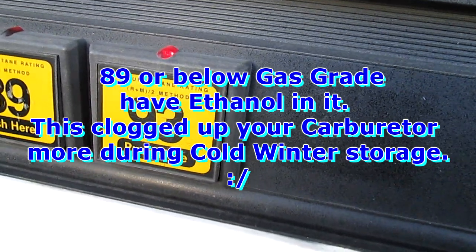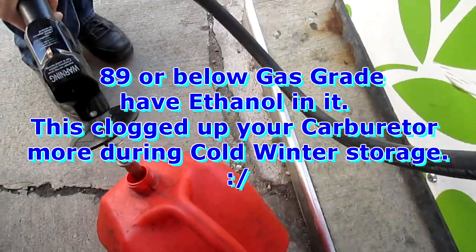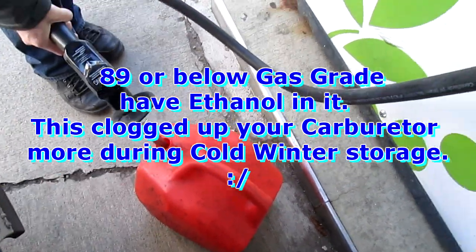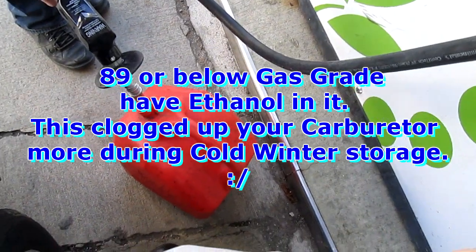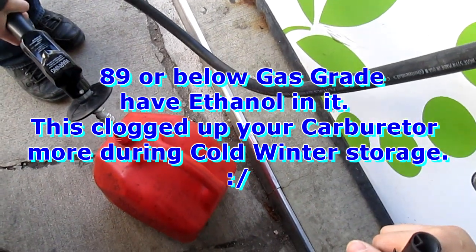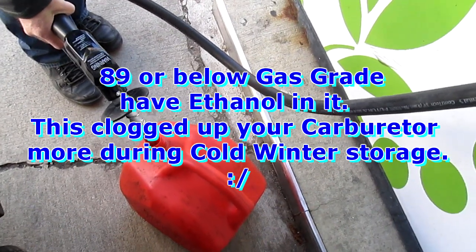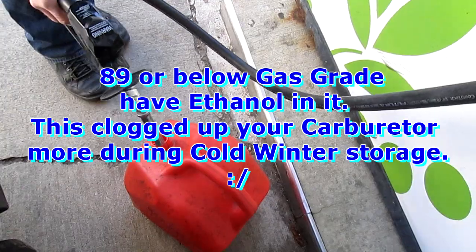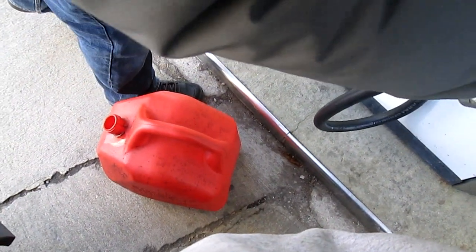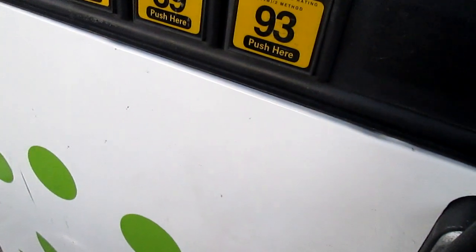I know it costs a little bit extra but it's totally worth it. Now we're just pumping in five gallons. Make sure the Heat mixes really well in the tank. It's five gallons of 93 octane. Make sure — my recommendation is 91 or 93 when using Heat.